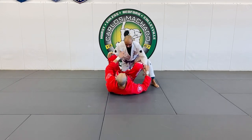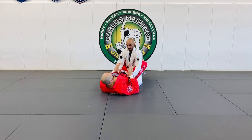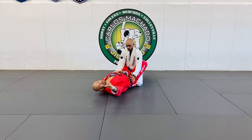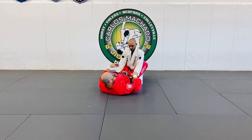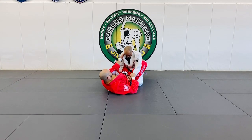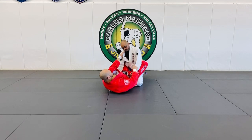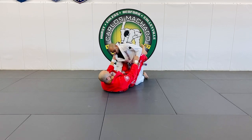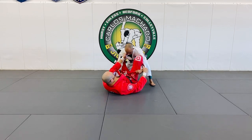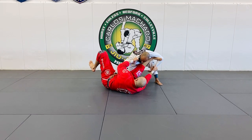I got the spider because look how fairly easy it is to get. One of the things I like to do when the guard is closed before I open the guard on my turn is controlled this sleeve and this grip here. He's going to want to use this hand to push — I'll let him use it to open up the guard. But what happened was is that I already have my grips set up.